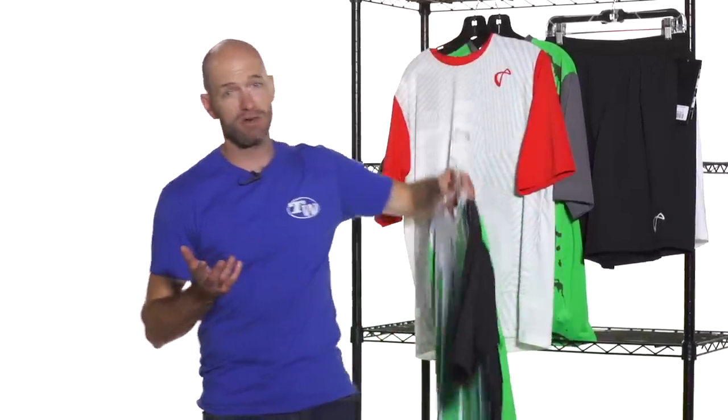Hi, I'm Chris Edwards. Welcome to this week's Tennis Warehouse Vlog. Let's have a look at some new Athletic DNA apparel we just got in — this is their summer group.